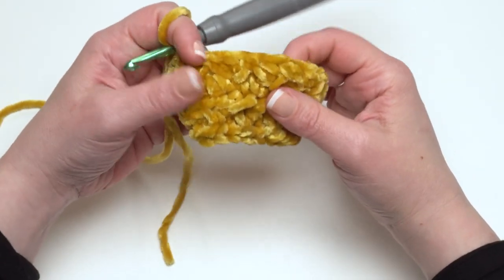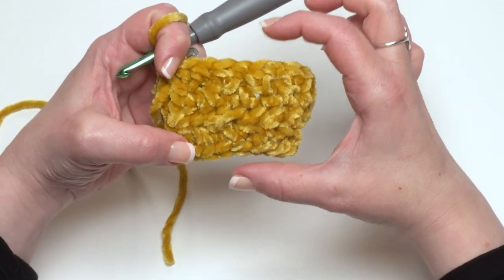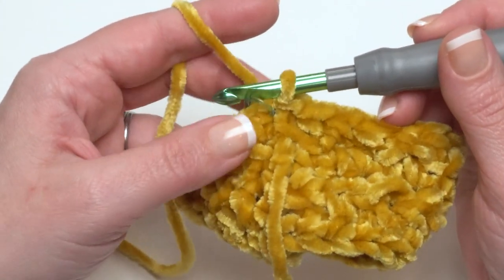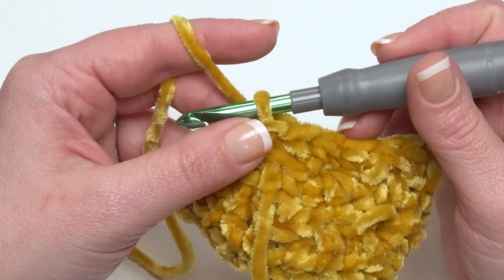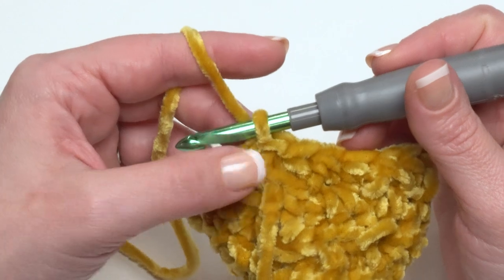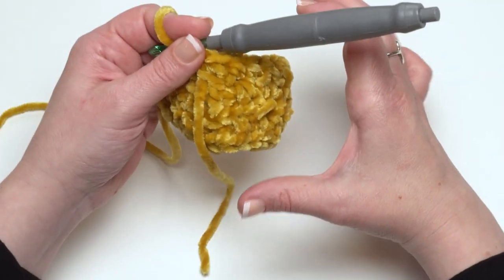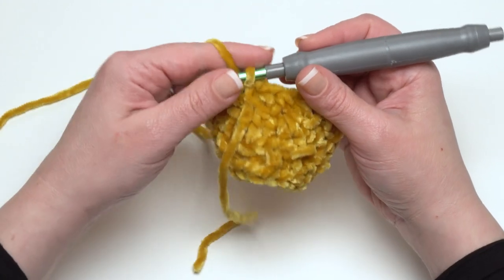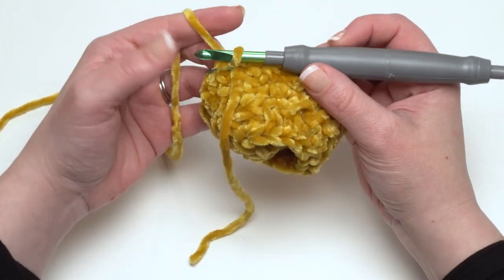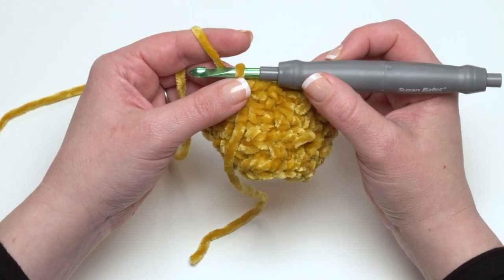You can see now how even though it's only round two, it's really four rows tall. Now we're ready for round three, which will be the last round if you are making the baby, toddler, or child version. If you're making the teen, woman, or men sizes, you'll repeat this round twice to make it a little wider. For the smaller sizes we don't want too much width; for the bigger sizes we want a little more, but rounds three and four will be the same.